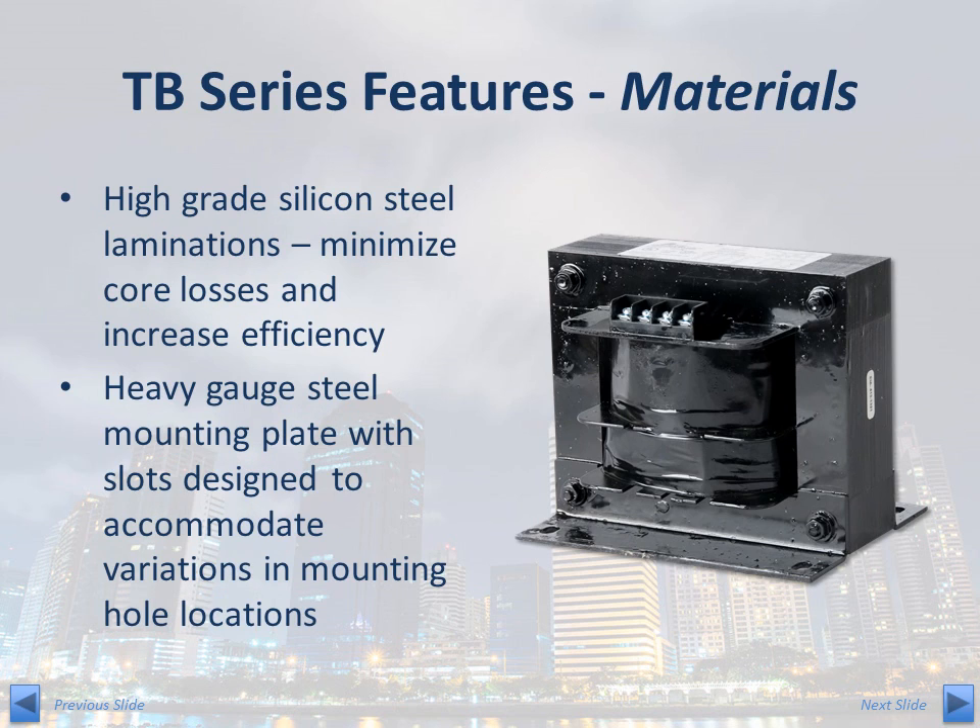The TB Series core is constructed of high-grade silicon steel, which minimizes core losses and increases the efficiency of the transformer. The frame and mounting plates are constructed of heavy gauge steel. Through slots in the mounting plate are designed to accommodate variations in the mounting hole locations in the panel.